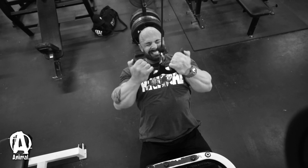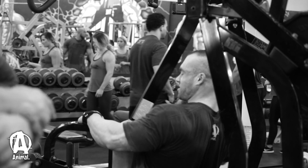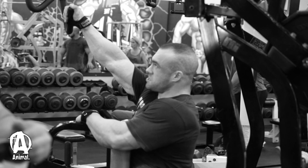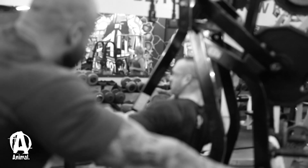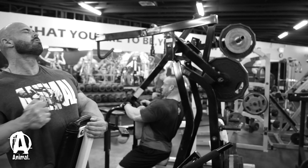Number three and four — we did two Hammer Strength movements. Since we were training together we shared two Hammer Strength machines, did them one arm at a time. I like one-arm Hammer Strength. We did three sets on each machine, going straight sets — right arm, left arm, right arm, left arm — three sets on each, then we switched machines.